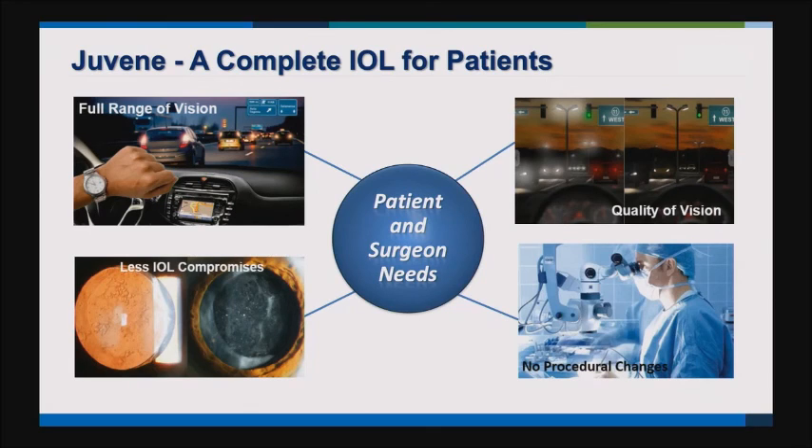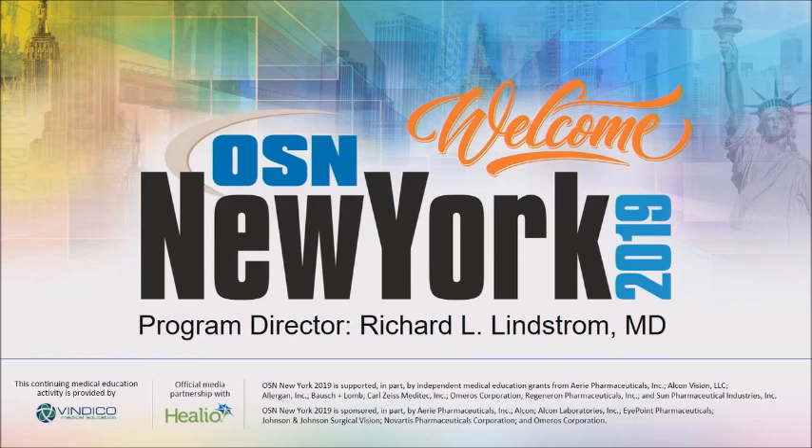Looking at nature, the way accommodation works in young people is through increased lens curvature, not moving the lens front to back. That's the way it's going to be — increasing curvature. There's actually a lot more detailed video on my teaching website, cataractcoach.com.